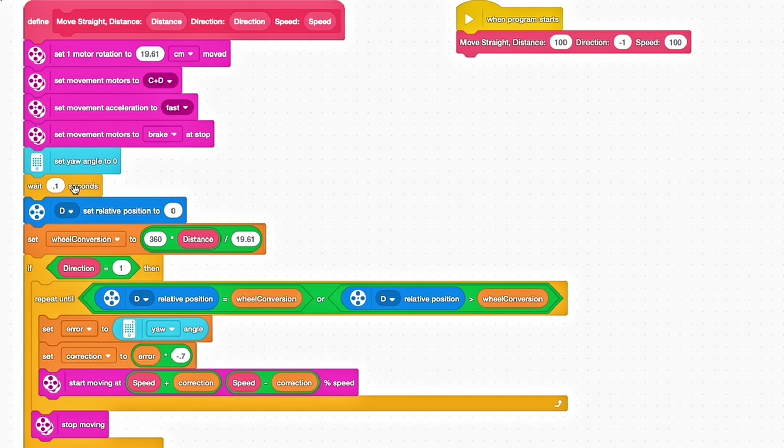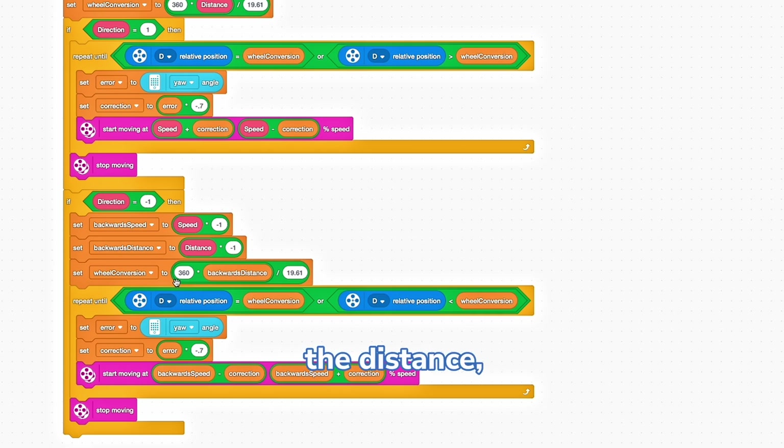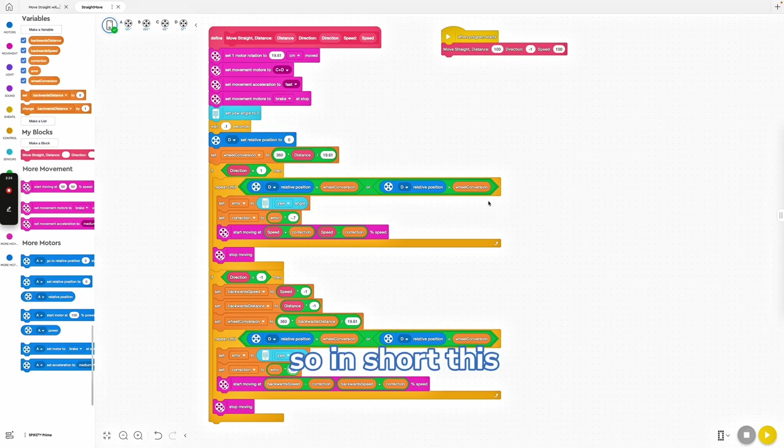I find braking at a stop is more accurate when going a specific distance. Then we use a wait of 0.1 seconds — I just use this for debugging purposes. If the direction is forward, the code calculates how many wheel rotations are needed to cover the specific distance. The robot starts moving and keeps checking its yaw angle to stay straight. If it drifts, the code applies a correction to bring it back on track. For backwards movement, it works the same way but in reverse. It calculates the distance, moves backwards, and uses the gyro sensor to correct any drift. Once the robot reaches the target distance, it stops moving completely.